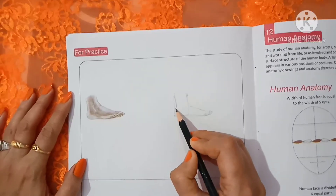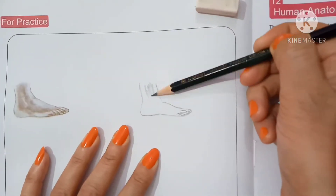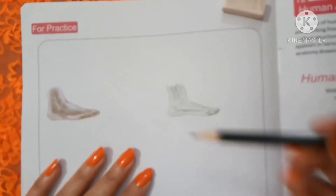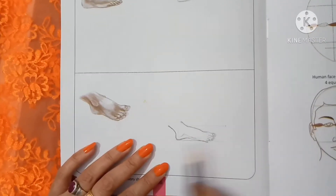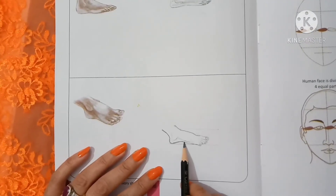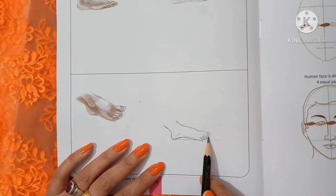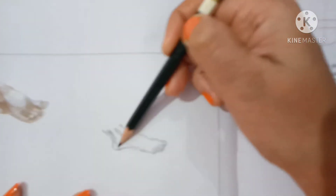So, let's draw. Now start shading. Okay, draw a little line, and then start shading.